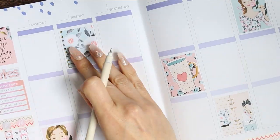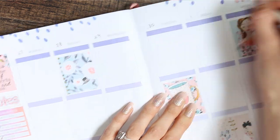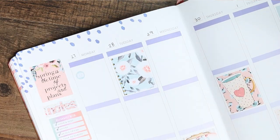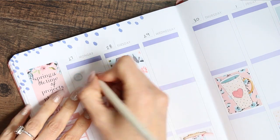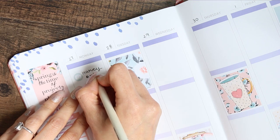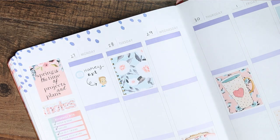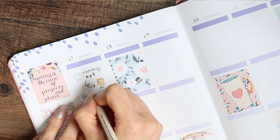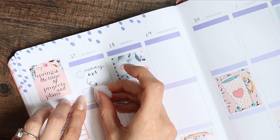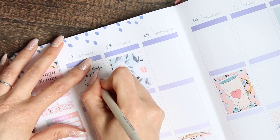Then I'm going to write the dates all along the top — this was last week so it's from the 27th through to the 3rd of May. On Monday we had an appointment in the city for my son, which is quite funny because that's the first time he's been out of our little town for five weeks. Anyway, we had to drive to the city and I put down the time wrong, so I ended up putting a sticker down to cover it up — just a plain half box with an appointment sticker from one of the Mambi sticker books.